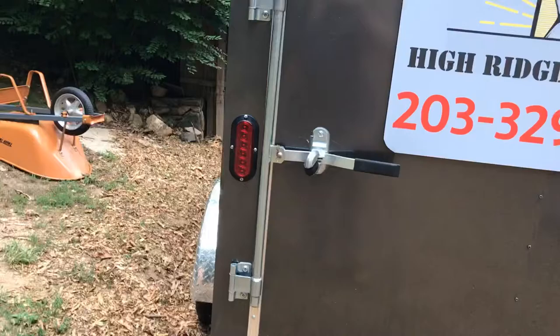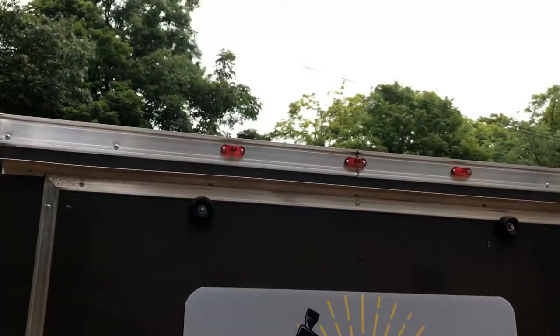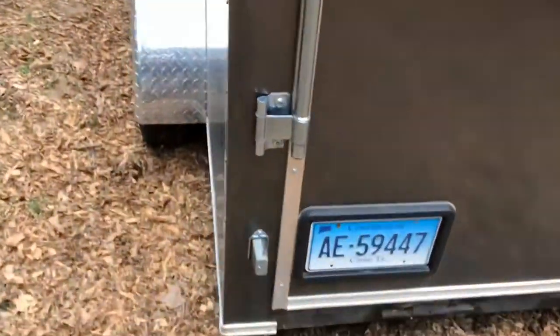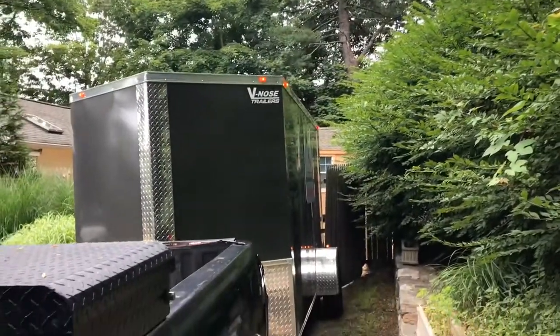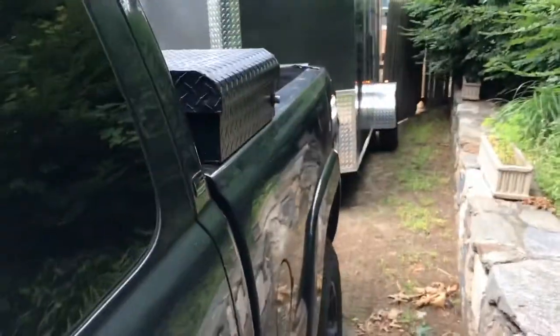I want to make sure these are working. Your blinkers are good, your brakes are good. You can see these flash just a tiny bit. Just to make sure your running lights work, you can turn the lights on in the truck — we're all on. That's if you're going to be driving when it gets dark, but make sure all the lights are working before you take off out of the driveway.